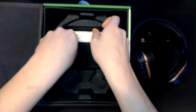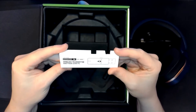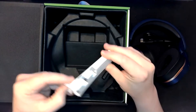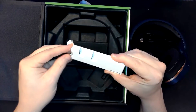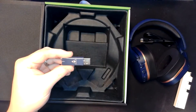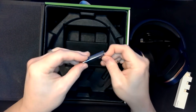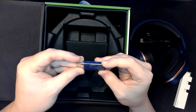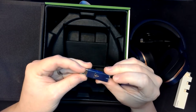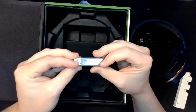We also have the wireless transmitter. As I mentioned, this is a wireless headset, and the unique feature with this one is you're looking at roughly 40 hours of battery life on a single charge — which is insanely awesome. I also like that the transmitter matches the color of the headset itself, so nice coloration there.